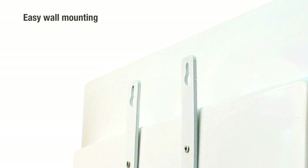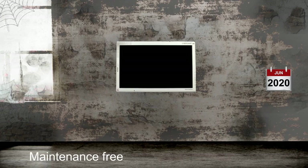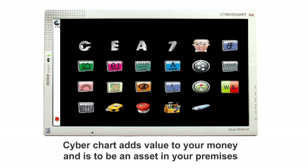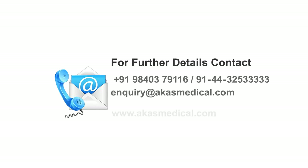Cyberchart M20 comes with easy and comfortable installation, and the unit stays cool always in all periods. It is evidently clear that the Cyberchart is the best vision chart for you to choose and make the best use of. You agree, don't you?